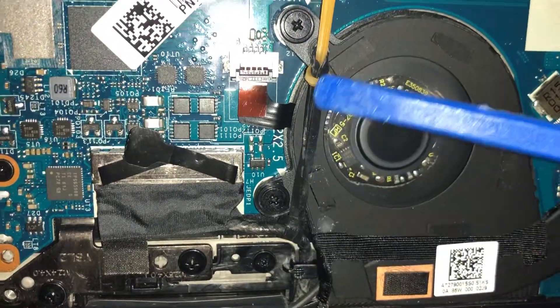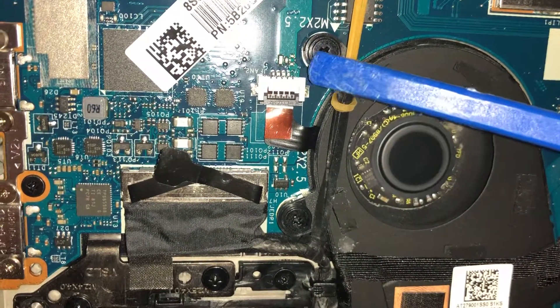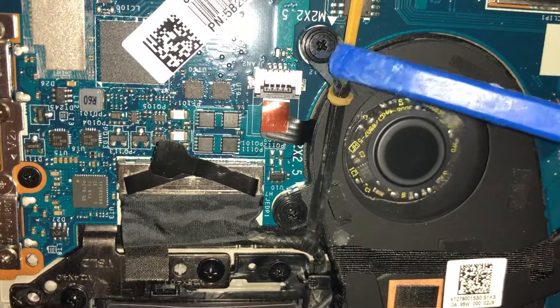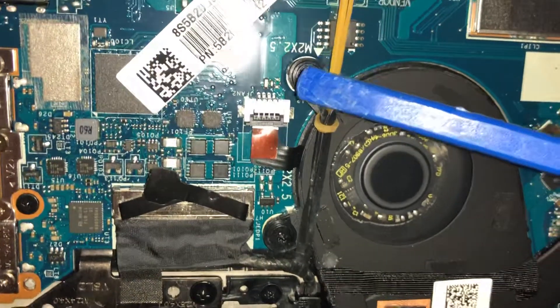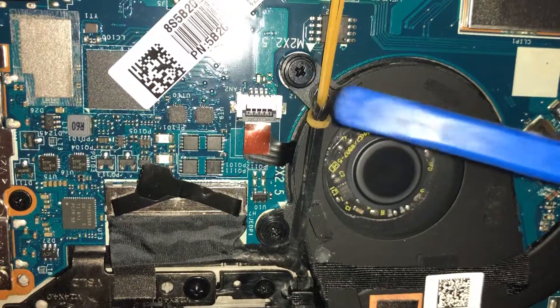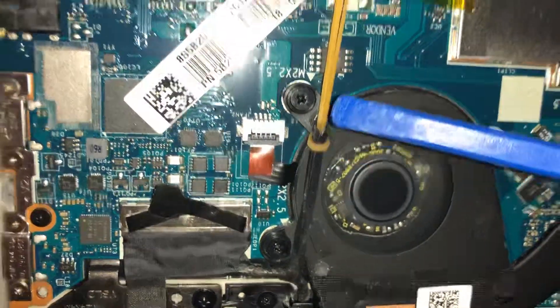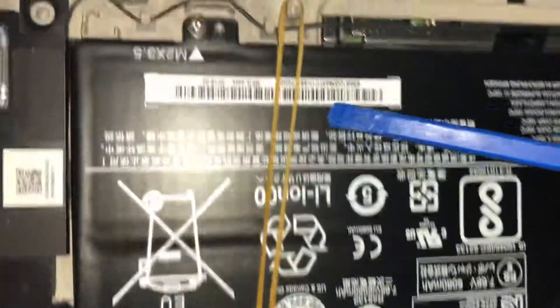I had a small rubber band I was planning to put here, but it wasn't close enough and I couldn't put it on this screw, so I just tied another rubber band to this spot.